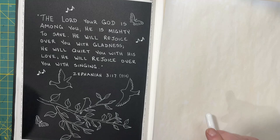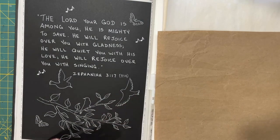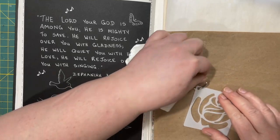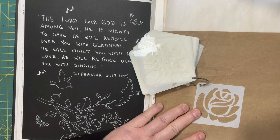I thought I could just demonstrate that a little bit, so I need a dark piece of paper. You could trace a stencil on white paper as well, you just have to use a different color ink. So I'm going to do it on here.